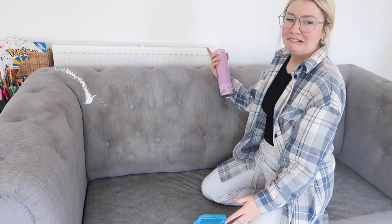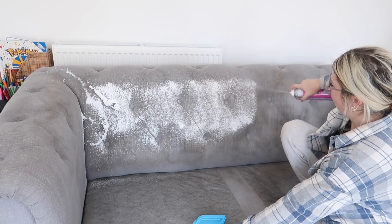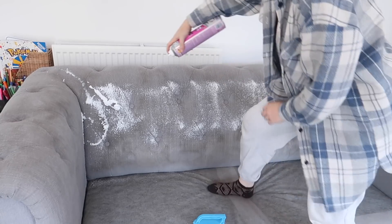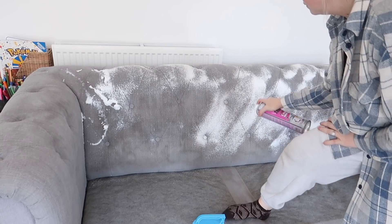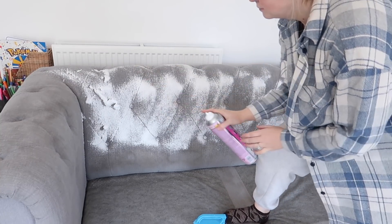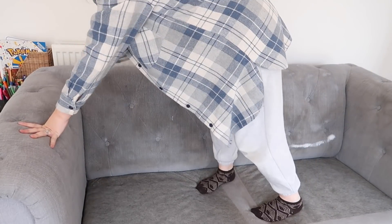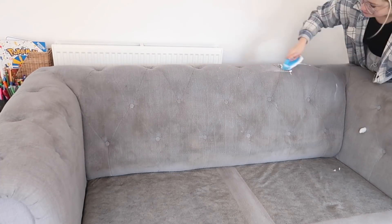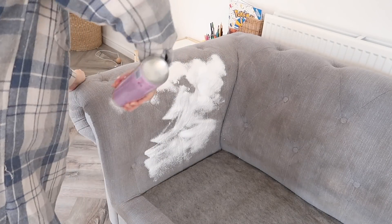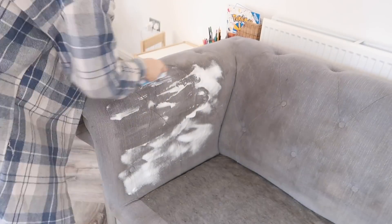This is what happened when I first sprayed it — it kind of just came out in a lump like shaving foam and it literally went everywhere, but eventually it came out in a nice even spray and I managed to evenly distribute it across the sofa, then use my scrubbing brush to scrub it all in. Be careful the first time you press the spray button on this product because my god it goes everywhere.